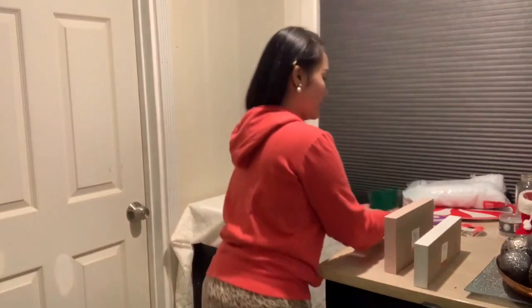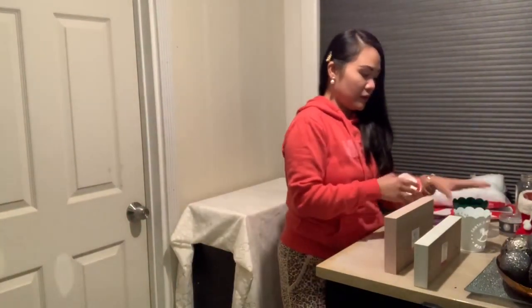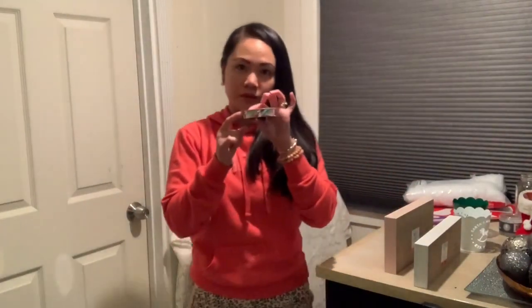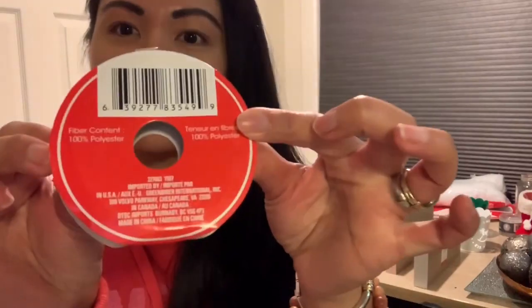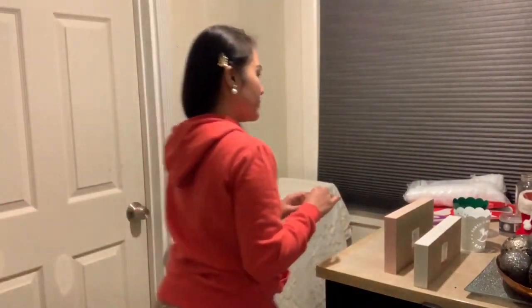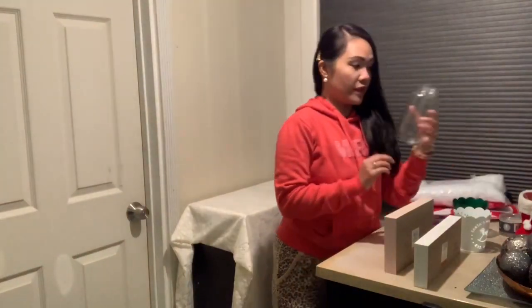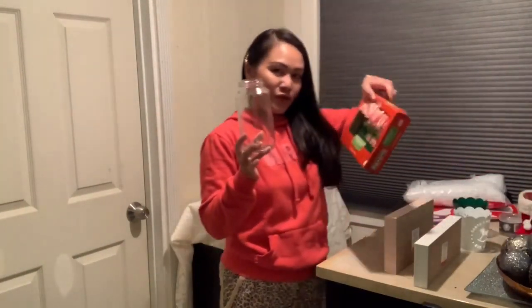You can use different colors if you want for the Santa workshop — I like the green one too. You can use any other colors of containers that you'd like. And then we're gonna be using this ribbon that has a mint candy cane print — it's so cute.